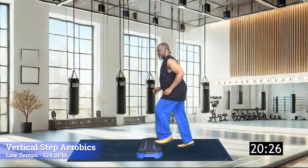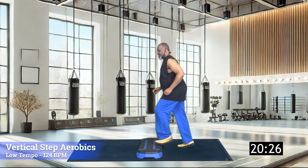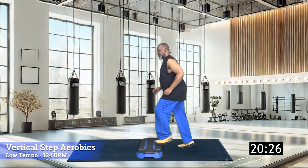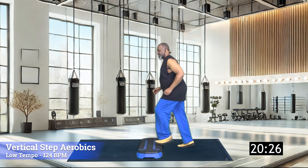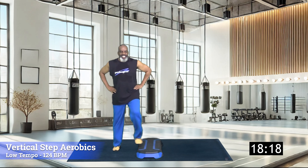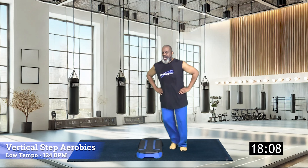Now three-knee repeater — one, two, three — tap, two times. Three, knee repeater — one, two, three — tap, two times. Excellent. Three, knee repeater — one, two, three — tap, two times. Last repeater — one, two, three — tap, two times. Ladies and gents, across the top — seven, six, five, we got it going on — four, three, two, one — tap.